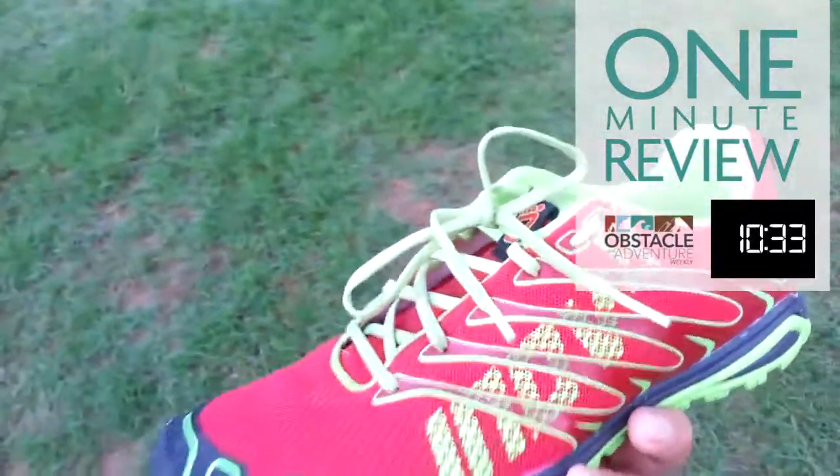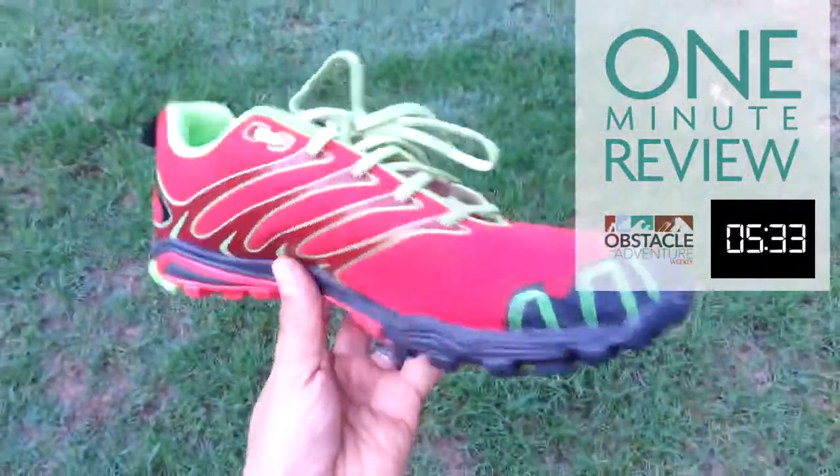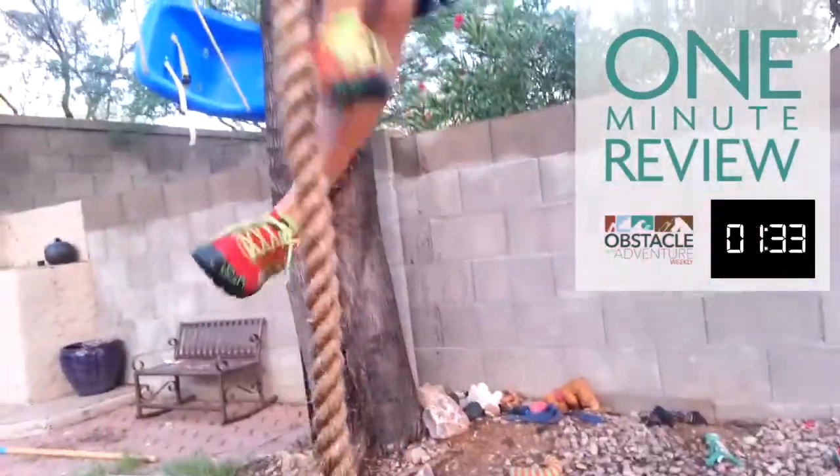You can find these pretty much anywhere, starting from $85 and up. Great for training and racing.